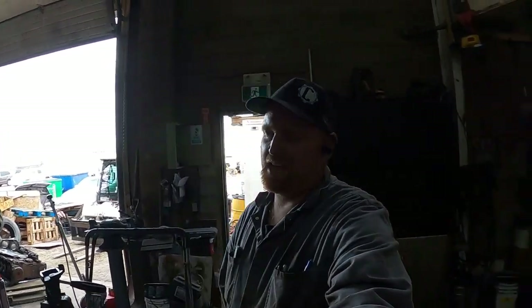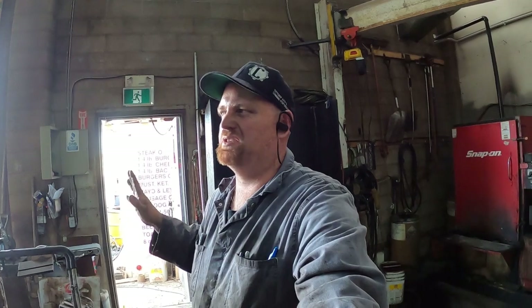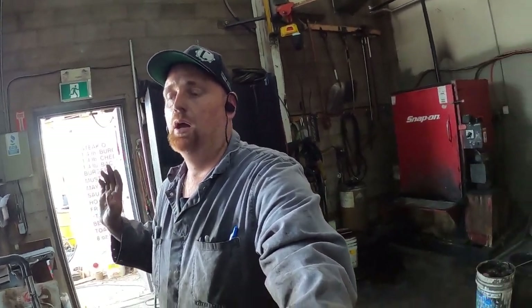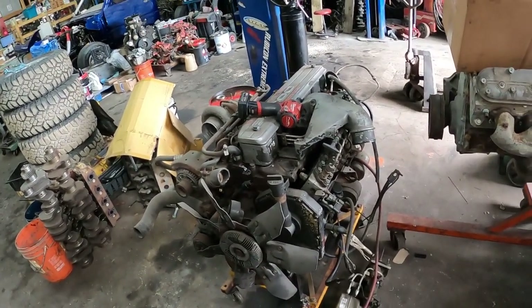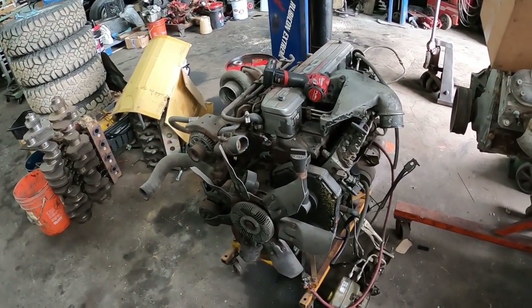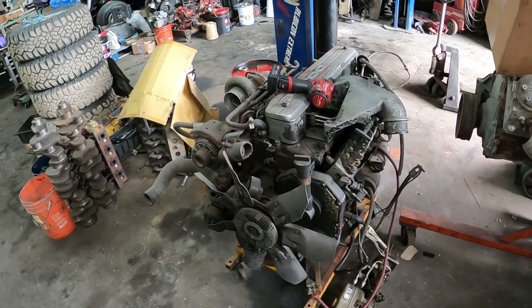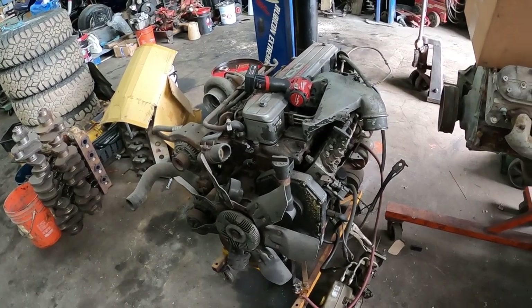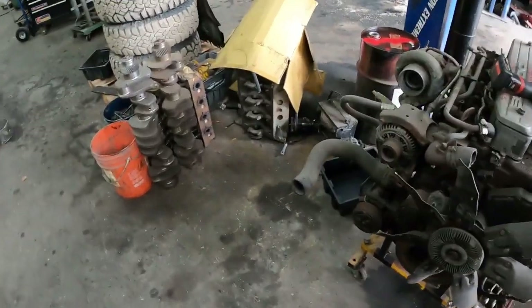Working on the engine going in the 95 truck. I'd like to start driving the truck again, so I figured I'd do a video on it. Originally I was thinking about pulling the engine apart, re-ringing it and honing it, but we're going to see what it looks like. If the cylinders look okay, due to time constraints I'm not going to tear it apart — that would add at least another week to getting the truck back on the road.